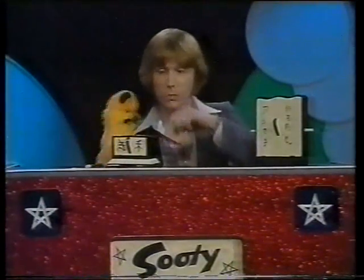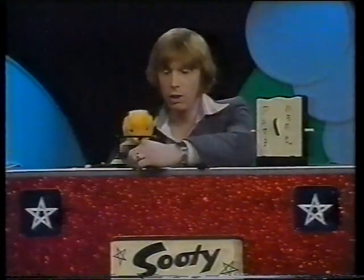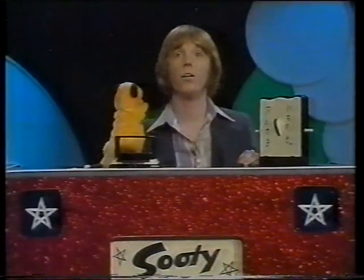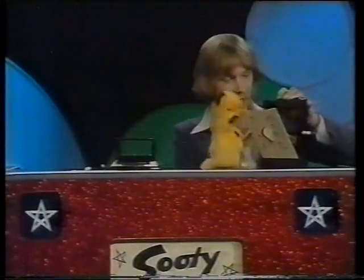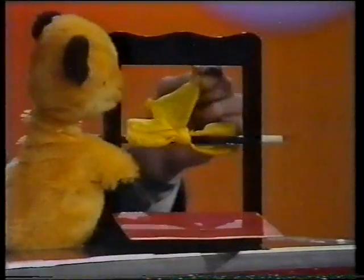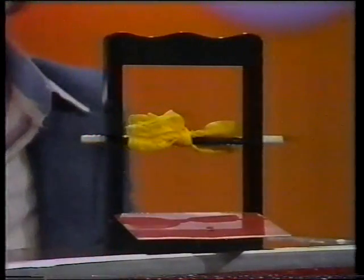Now, it should have disappeared from this box. Let's see if it has... How about that? It's not that one — we hope so. Let's open the box up, Sooty. How about that? There's the handkerchief! Let's give him a clap for doing that. Well done.